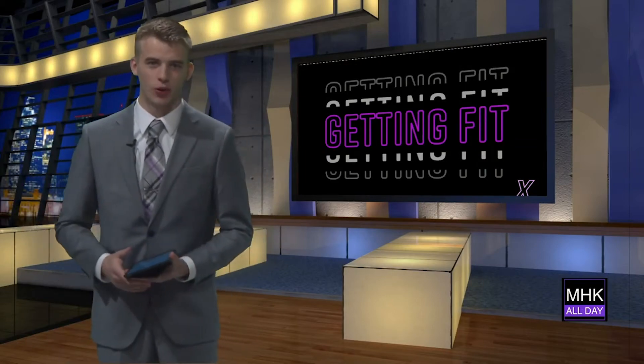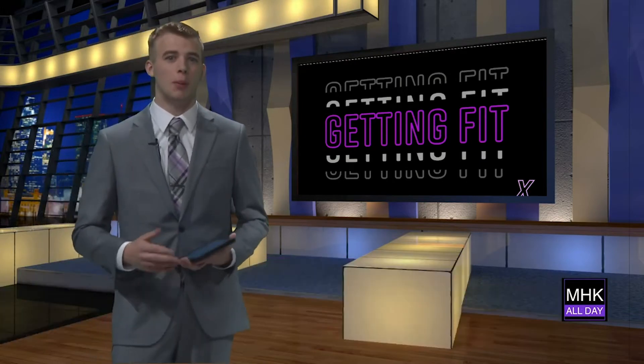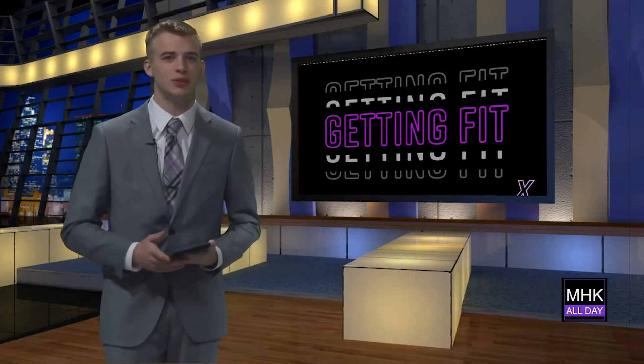Welcome back to MHK All Day, I'm Daisy Hagedorn. If you're looking to cut back on carbs, we have just the recipe for you. Amelia Andrews taste tested a keto dish and showed us the steps to make it.